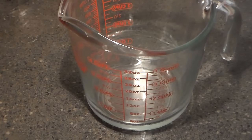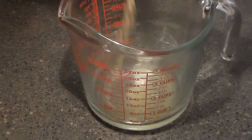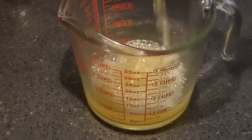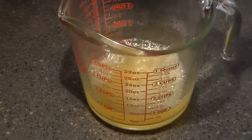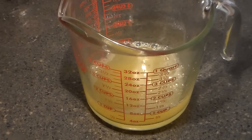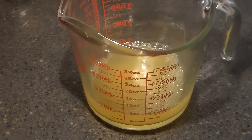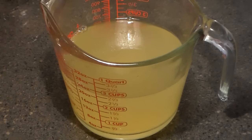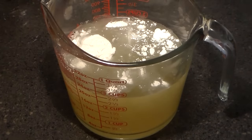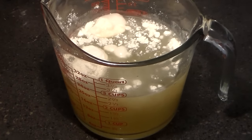Now we're going to create our slurry. This is going to be our thickening agent — this is what's going to turn into gravy for our smothered baked turkey wings. I don't have that much chicken broth on hand so I'm going to use what I do have and fill the rest up with water. Usually I use nothing but chicken broth. To that we're going to add our flour — sometimes I use cornstarch but I'm going to use flour today. We're going to stir that in.